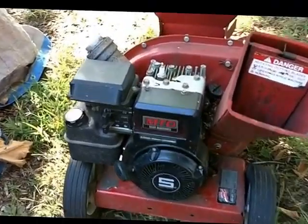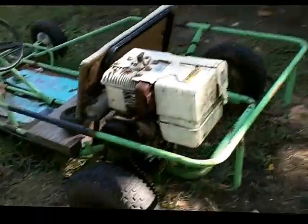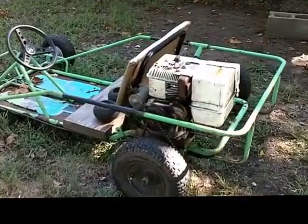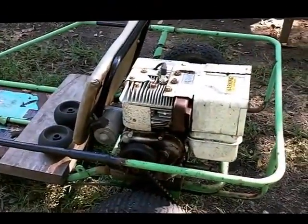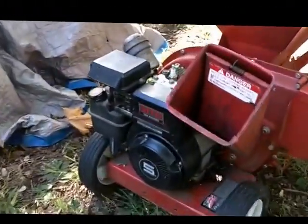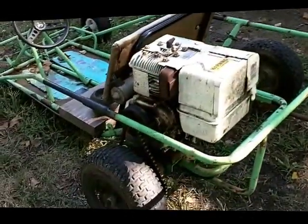I know it needs a coil because I took the coil out earlier — we needed it for this go-kart. This go-kart engine is from the 70s and had points and condenser, and I wanted to switch it out for a solid-state electronic ignition coil. So I temporarily borrowed it from this engine and put it in the go-kart, and that worked out great.